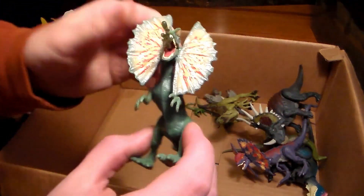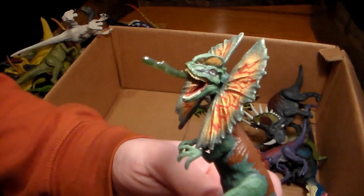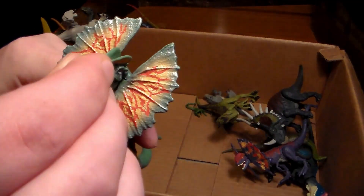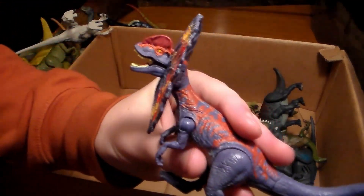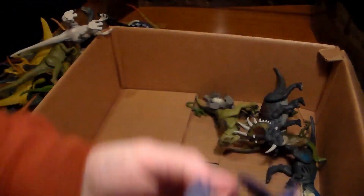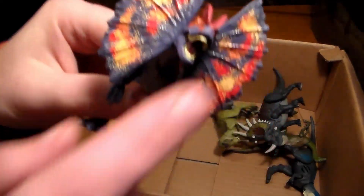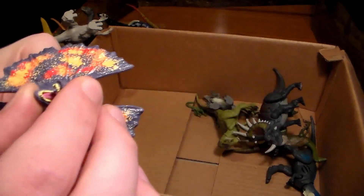Here's the Dennis Nedry Dilophosaurus — absolutely beautiful. Love that it can spit venom and the venom piece is also removable, which is even cooler. Here's my very first Dilophosaurus that I ever bought — pretty sick. You squeeze its belly and it sucks up water and spits it out. I think that's really cool.